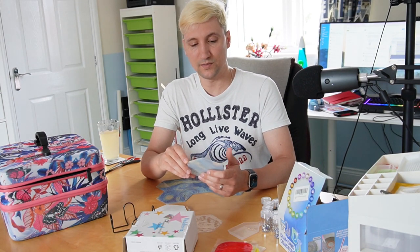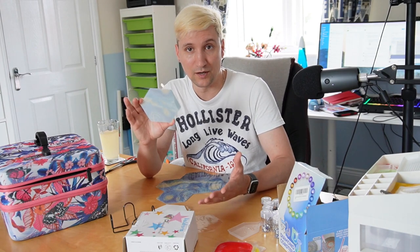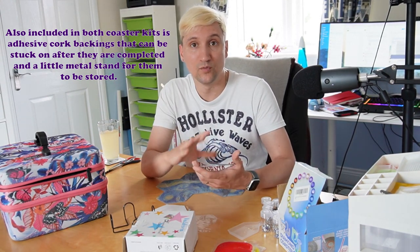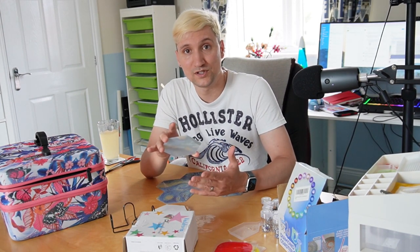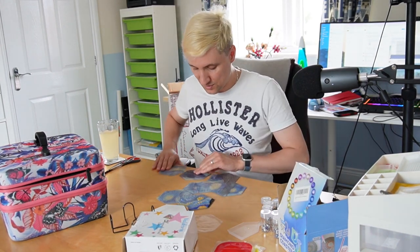I do like this kit and it's coming along nicely. Because it uses round diamonds I'll need to seal it afterwards, so I need to research the best sealant. I would never seal a Diamond Art Club kit as it invalidates the warranty, but for coasters they're going to get a lot of wear and tear — hot mugs, moisture, and so on — so sealing makes sense. I'll cover that in another video. Very very pleased with these.